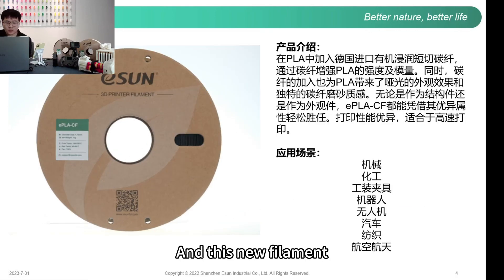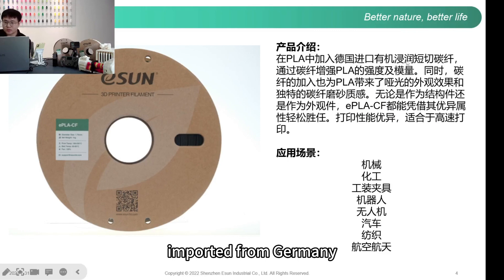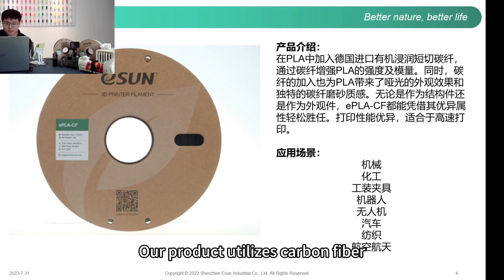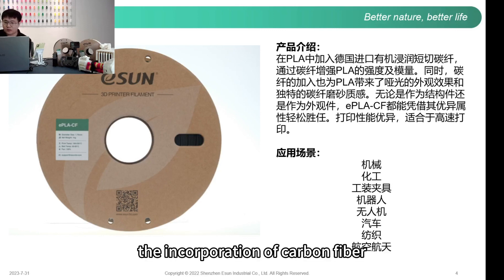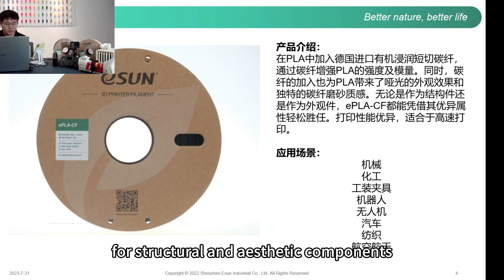This new filament incorporates organically impregnated short-cut carbon fiber imported from Germany, which is different from our regular carbon fiber. Its overall rigidity and modulus are higher compared to regular carbon fiber. Additionally, the incorporation of carbon fiber gives PLA a mild appearance and a unique matte texture. It serves as an excellent material for structural and aesthetic components.